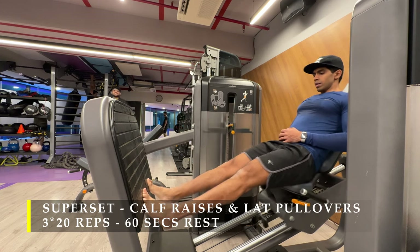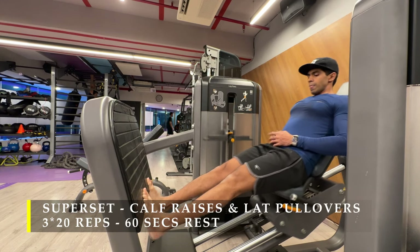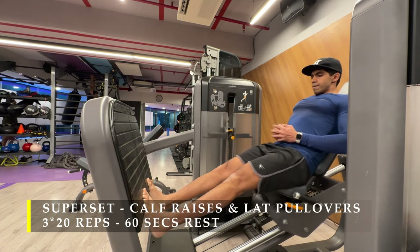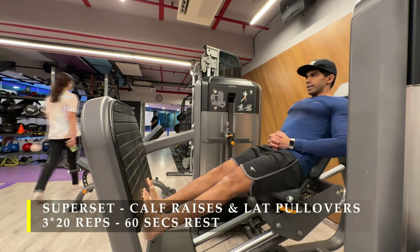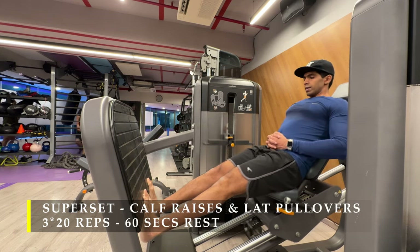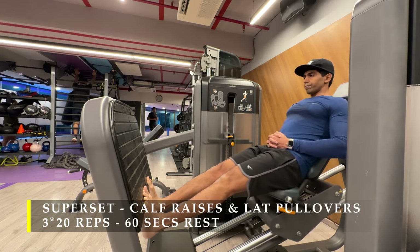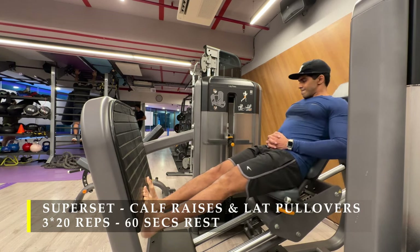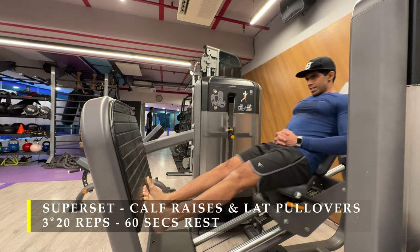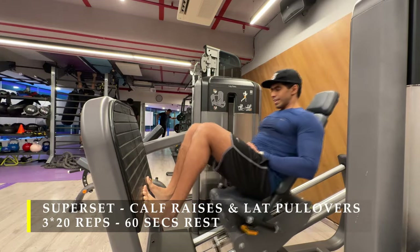For my next exercise, I chose to do a superset because my workouts were getting a little lengthy. I clubbed calf raises and lat pullovers — going one after the other without a break in between. I do 20 repetitions of calf raises and then immediately switch to lat pullovers. For calf raises it's your choice — standing, seated, leg press, or donkey calf raises, whichever you choose. Make sure the weight is challenging, go through the entire range of motion, and control as much as possible. Feel the stretch — the stretch is the most important part. The more you stretch and then contract, the more growth happens.